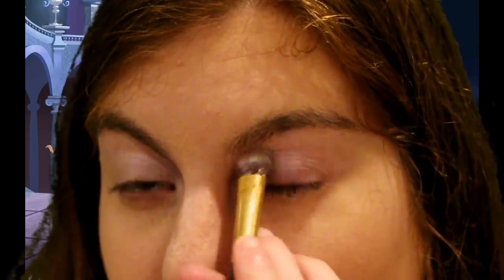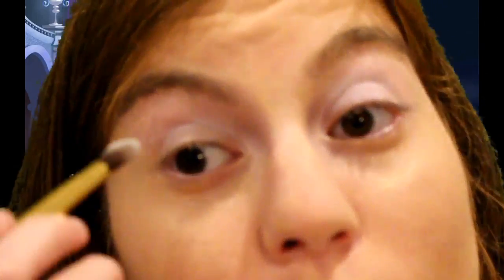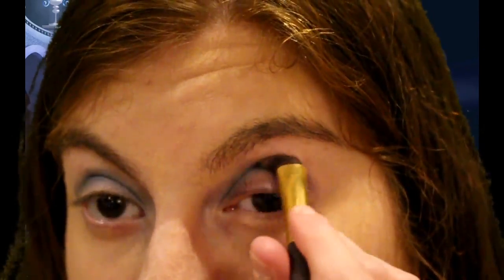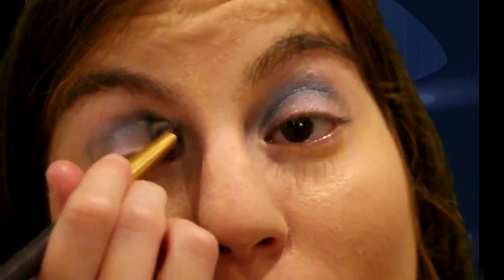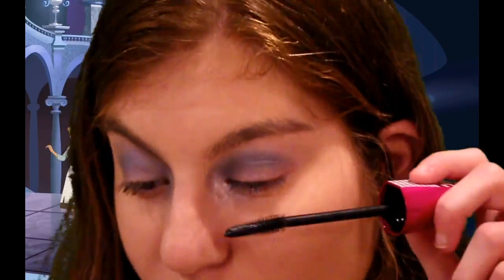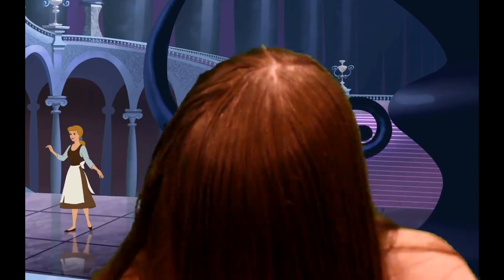For eyes, which is the main part of this look, we're using this ultra palette. We're going to use a light blue color and then a dark blue color, blending them all together into a really pretty smoky eye look. For mascara, we're using another Wet n Wild product. For lips, we're using a light pink lipstick color.